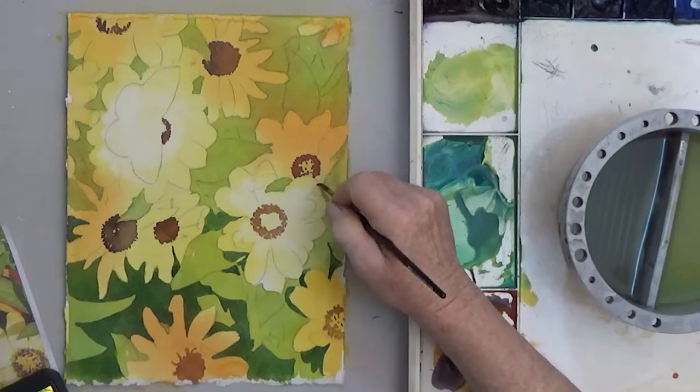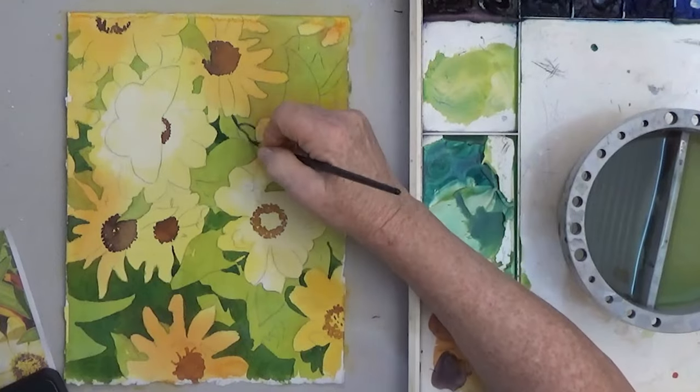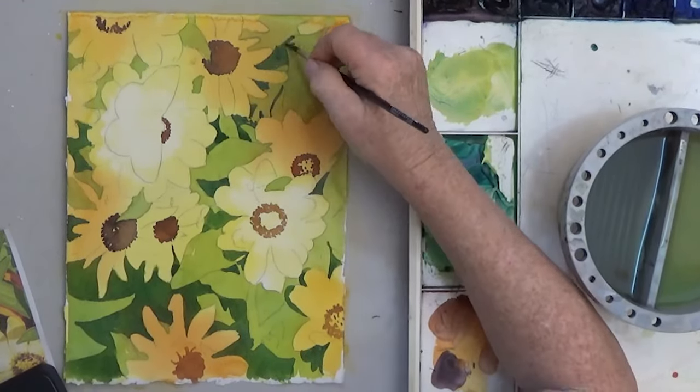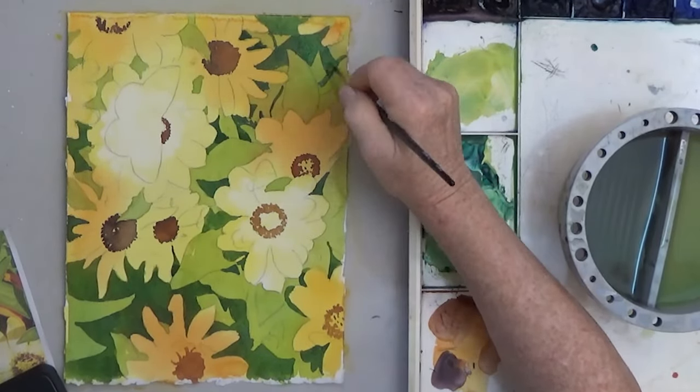To create depth, the value of the color gets darker with each layer that is further down. The lighter layers seem to pop out. Just paint the color in layers and you'll be surprised how nice it looks.